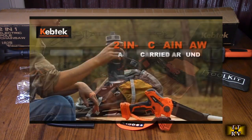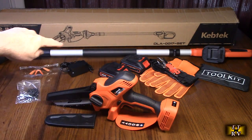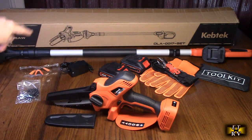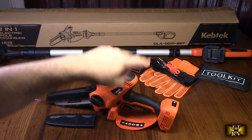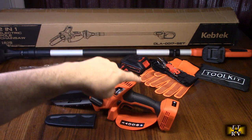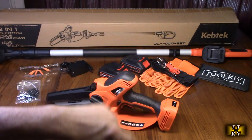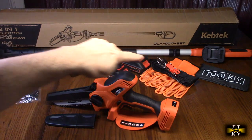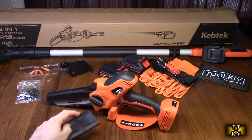It includes two 18-volt batteries and the charger, safety glasses, an extra chain, a strap, a tool kit, and really nice gloves that are actually a larger size — they fit my hand perfectly — along with the pole and the saw with a safety guard.